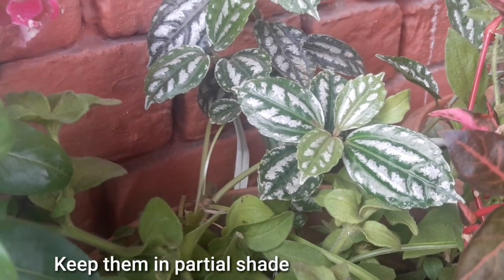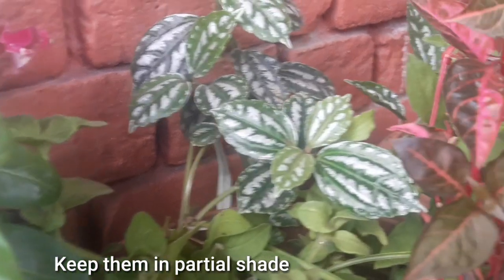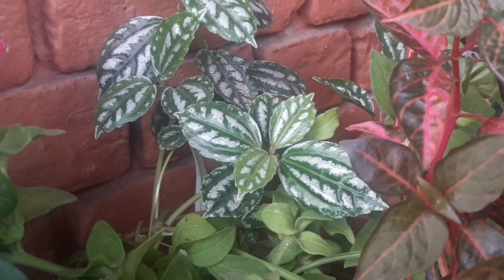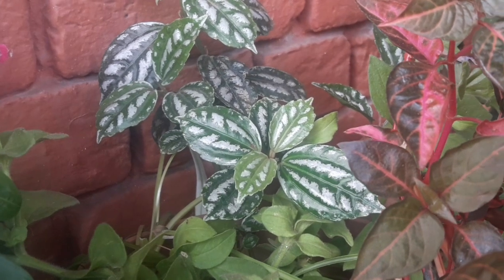Summer months ki baat karein toh summer mein inko aap partial shade mein rakhein, kyunki leaf burn ka isko khatra rehta hai. Toh yeh shade-loving plant hai. Winter mein aap isko bright area mein rakh sakte hain, jaise south-facing window ho, wahan par.